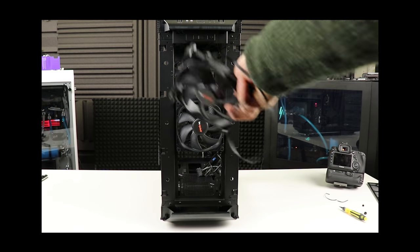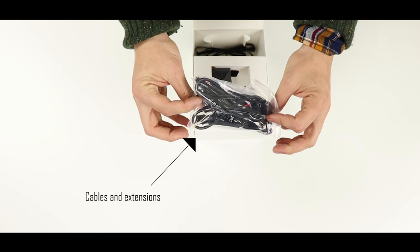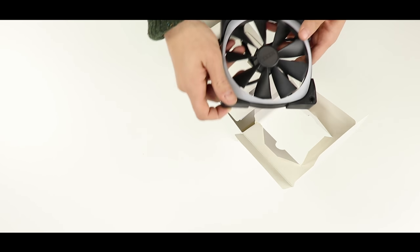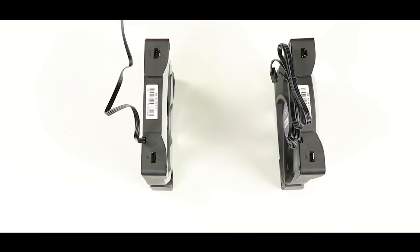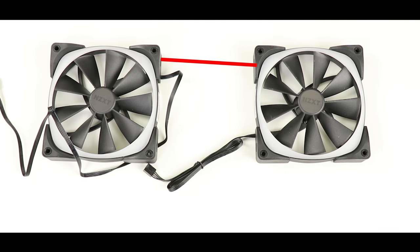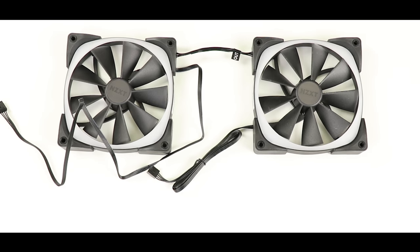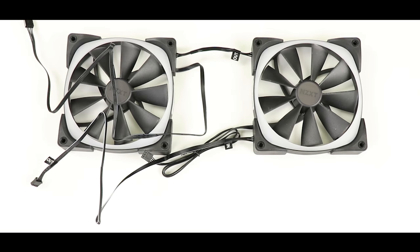Now we remove the two 140mm fans by removing the screws holding them onto their bracket. The replacement fans are the AR RGB 140 from NZXT. What's special about them is the OLED RGB screens attached to each — they look absolutely gorgeous. They do require a little installation: connect them through the in and out cable to receive instructions from their controller box, using the extension cord provided. Align the in and out plugs to face each other.